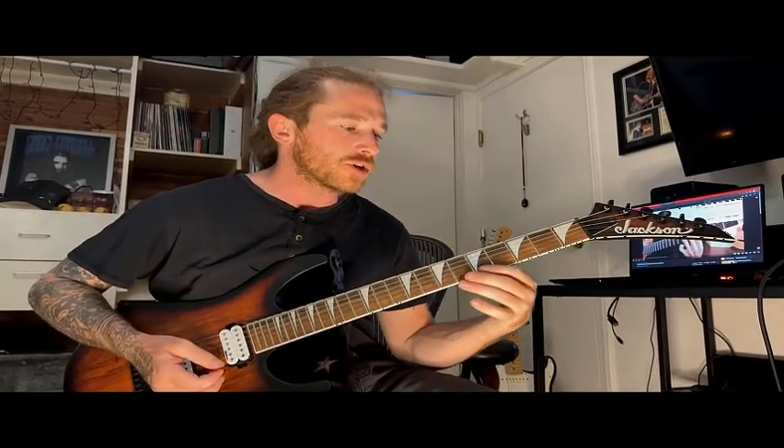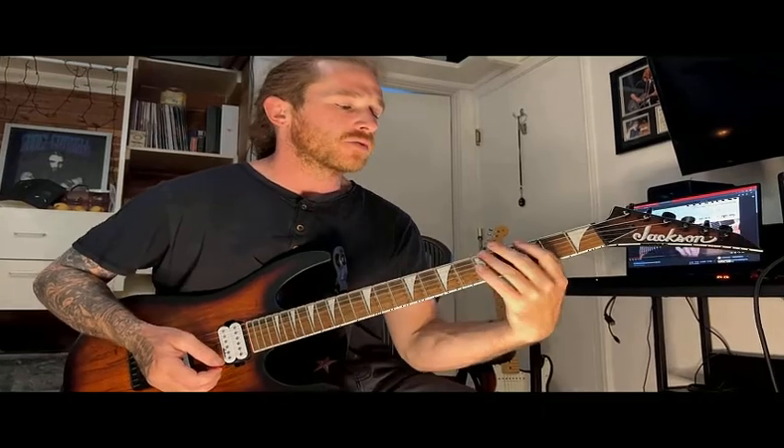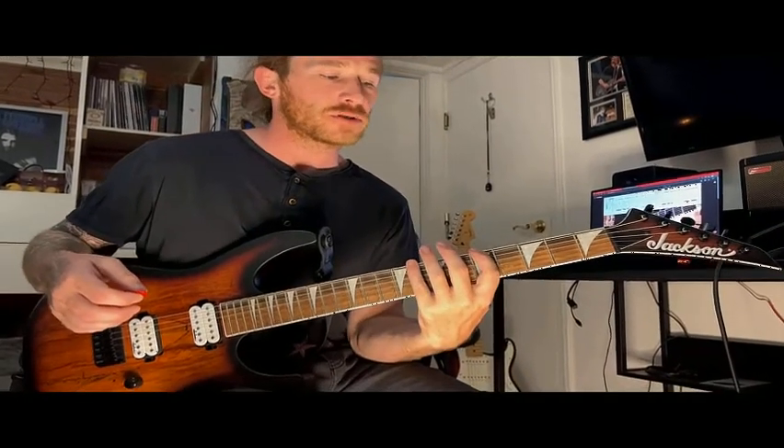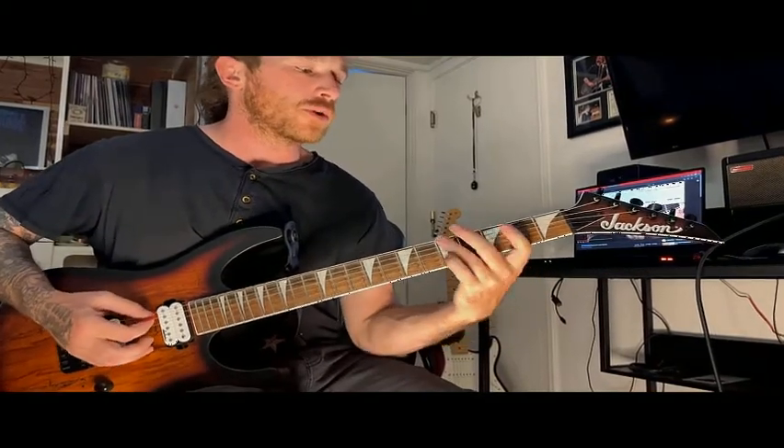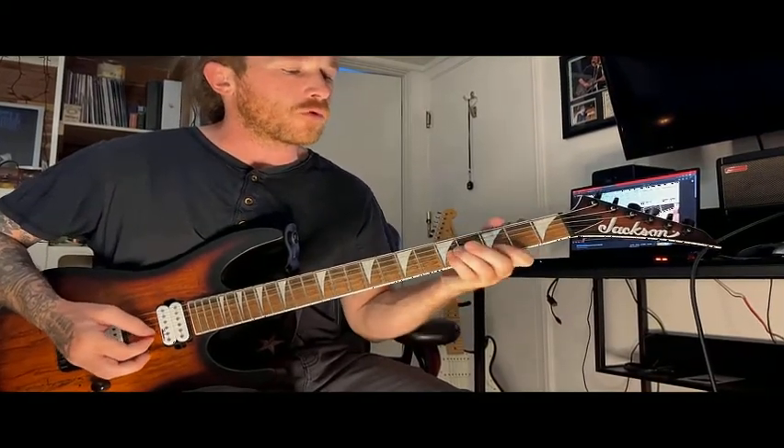We're going to use that and the mode right behind it. If you're starting on A for the first mode, for the mode behind it you would start on 3, which is: 1, 3, 1, 3, 1, 4, 1, 4, 1, 3, 1, 3.